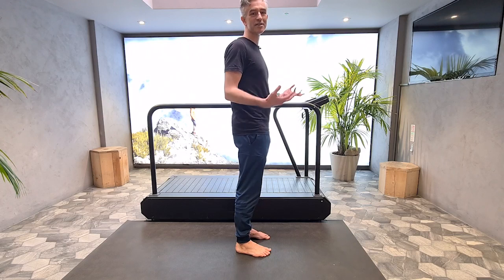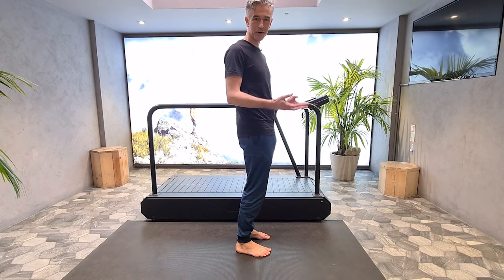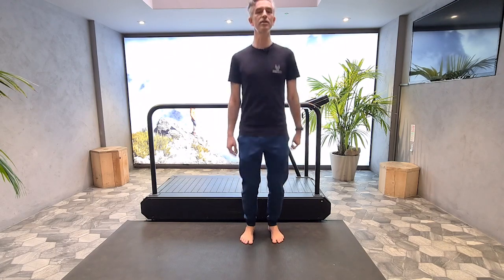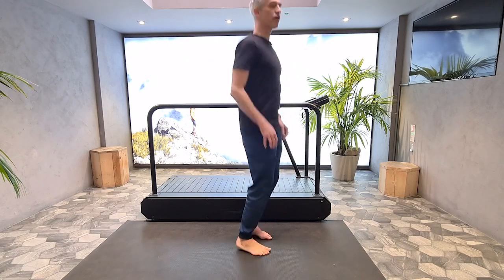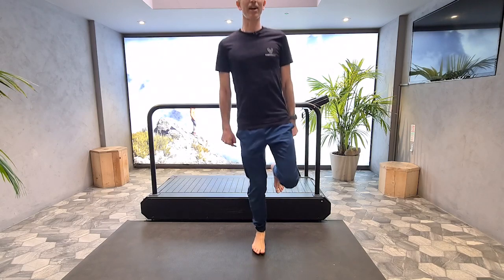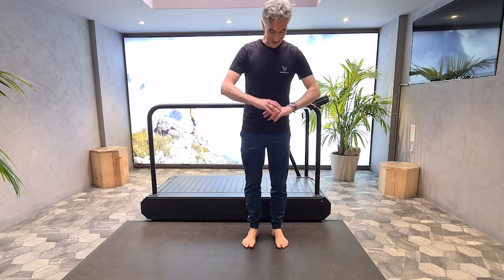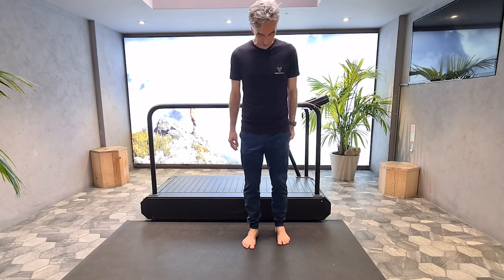Forefoot striking in minimal footwear leads to the softest landings and is likely to help reduce injuries, as long as we build up our running time progressively and listen to our body. One, two, three — nice and light and springy. When you first start, maybe 10 to 20 seconds, then slowly build up. You can progress to jumping rope or hopping on one foot, maintaining that quick rhythm. Feel free to do these exercises while listening to the science throughout the day — you cannot compensate for long periods of sitting with exercise; humans are designed to move.